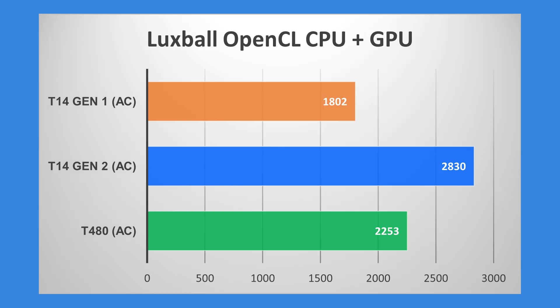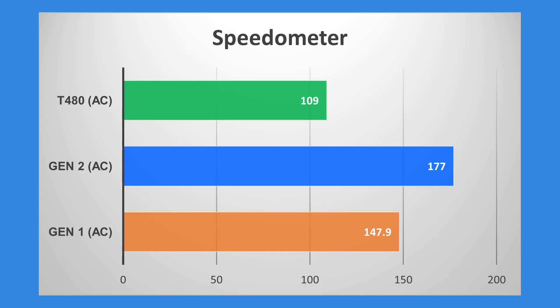One result is slightly odd — the T480 comes out faster than the T14 Gen1, but that's only because of the memory bandwidth advantage from dual-channel on this laptop. If the T14 Gen1 had dual-channel, it would probably be similar or faster. If you're browsing the web, the newer system gives you quite a healthy boost in performance.